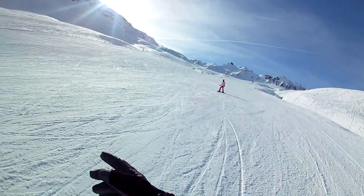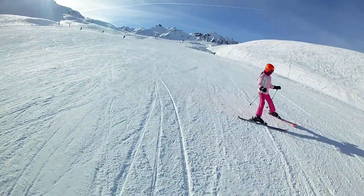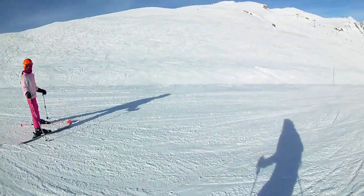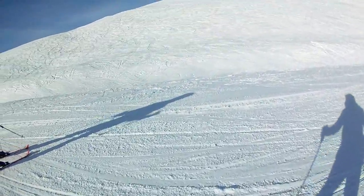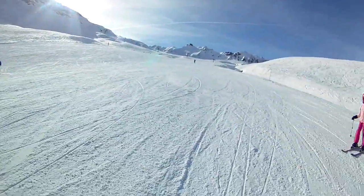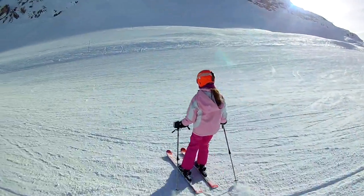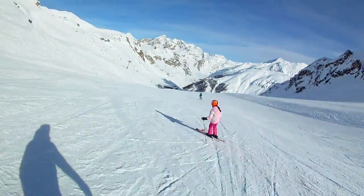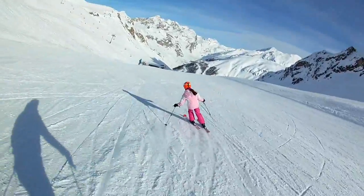That's it, that's it — continue, continue. No, no, don't skid — lock on the edge right from the beginning. When you want to start the turn, don't try and get the ski around, just roll over onto the edge and let it bring you around. Okay, try passing in front of me — let me see. Try and get this turn here by locking on the edge. That's it, good, yes, that's it!